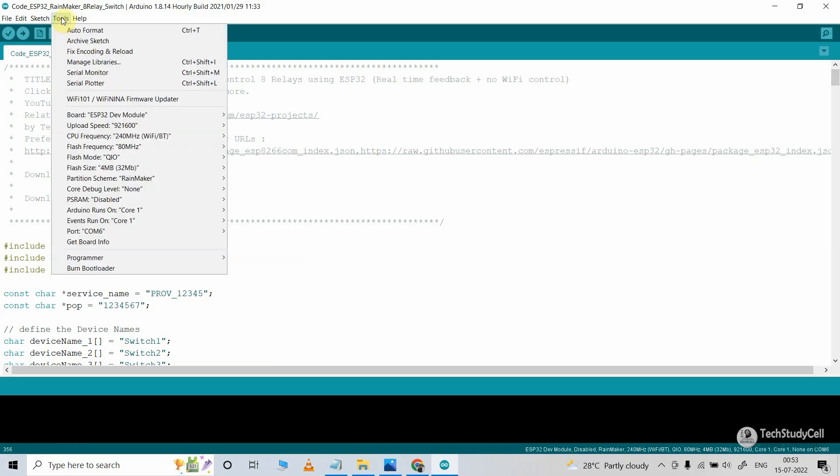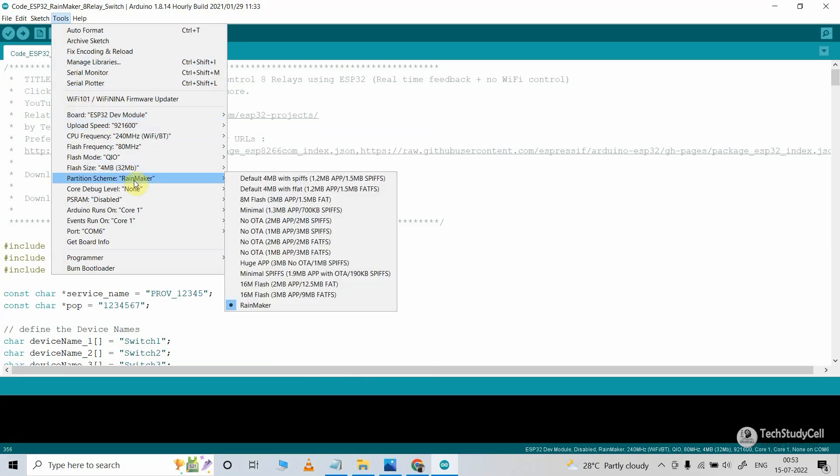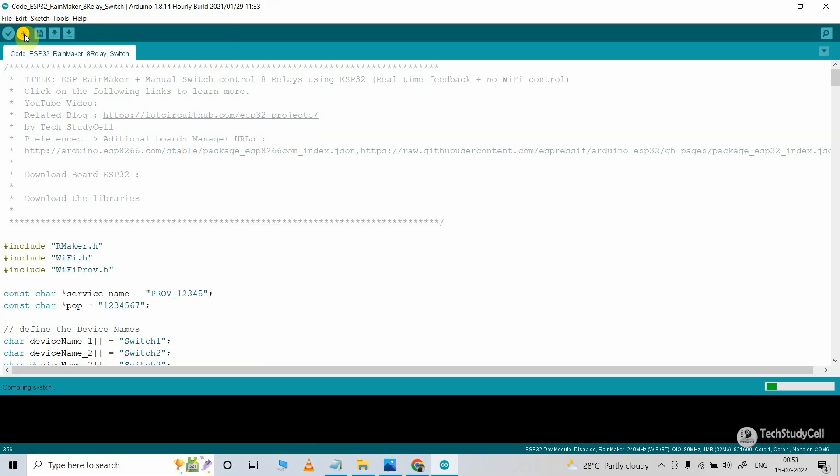For that, go to Tools. Then in the board, select the ESP32 dev module. Then here in the partition scheme, you have to select Rainmaker. After that, select the proper port. Now we can hit the Upload button.